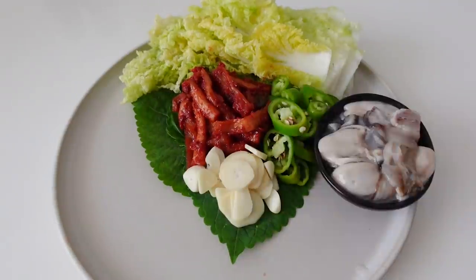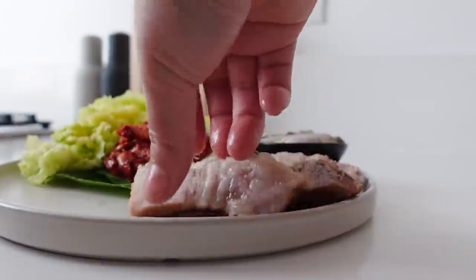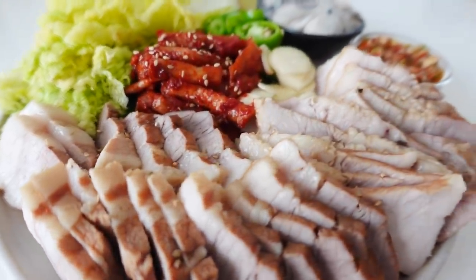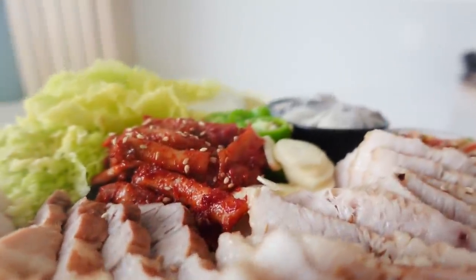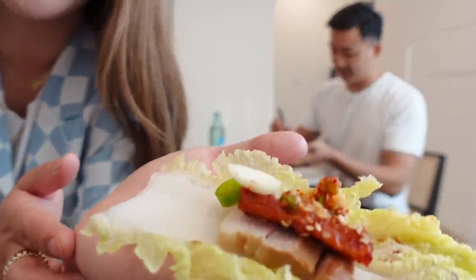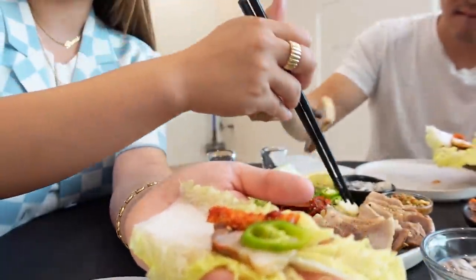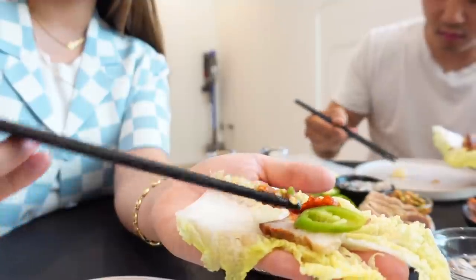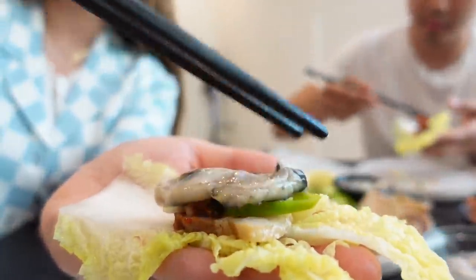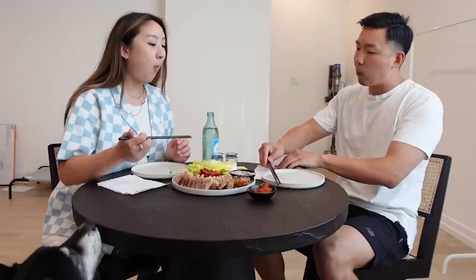It's time to plate. Oh my god, I'm about to open up a bossam restaurant — that's it! So this is how you make a wrap: get the cabbage, get a piece of pork belly, radish, green pepper, garlic, and this is the ssamjang. You can also add an oyster. This is gonna be the craziest bite.